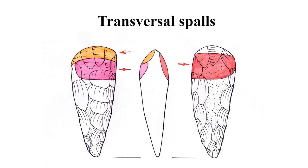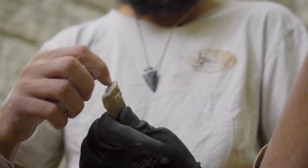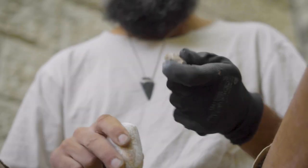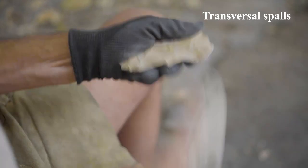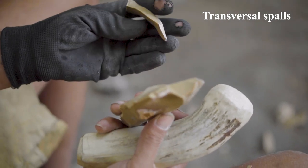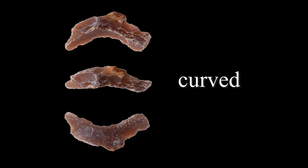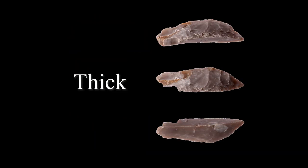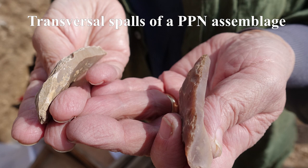Transversal spalls are made in order to thin the distal, working end of the axe — the most important functional part. This is the final stage of the axe modification after all other parts of the tool were modified to shape. Transversal spalls are usually curved, triangular in cross-section, and their shape varies from coarse, concave, thick items to thinner ones, depending on whether they are removed at the start of this modification stage or at its end.